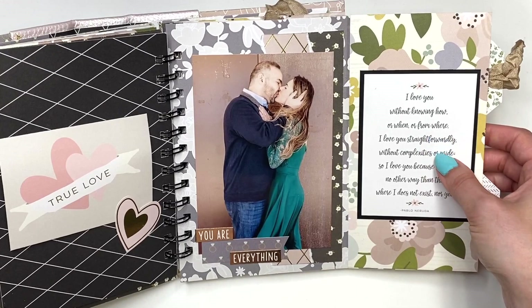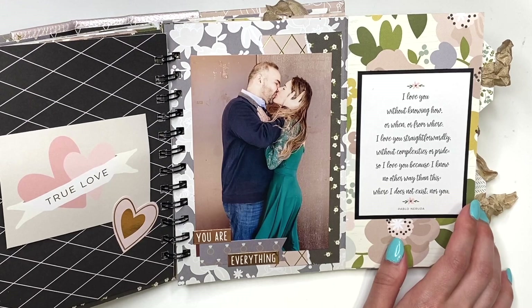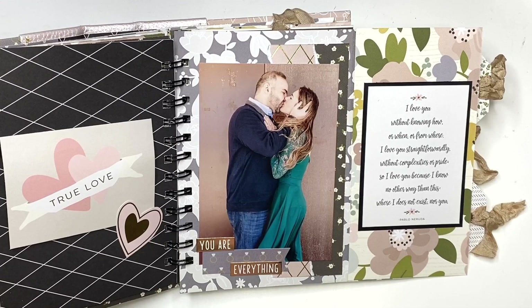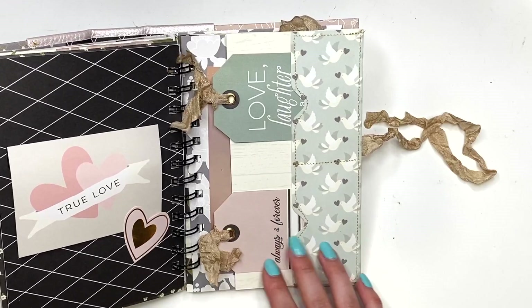It says 'You Are Everything,' and here's a cut apart from the Wedding Day collection that says: 'I love you without knowing how or when or from where. I love you straightforwardly without complexities or pride. So I love you because I know no other way than this, where I does not exist nor you' — that's from Pablo Neruda. I used parts from the Wedding Day, Wedding Bliss, and Happily Ever After collections, so just different collections mixed in.